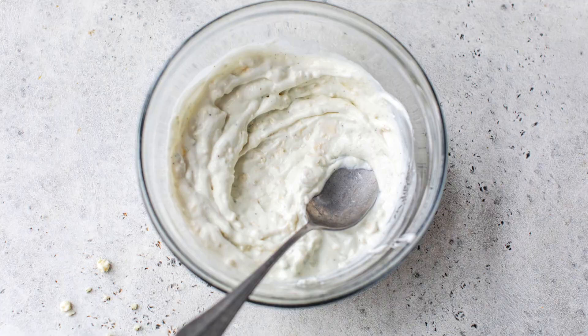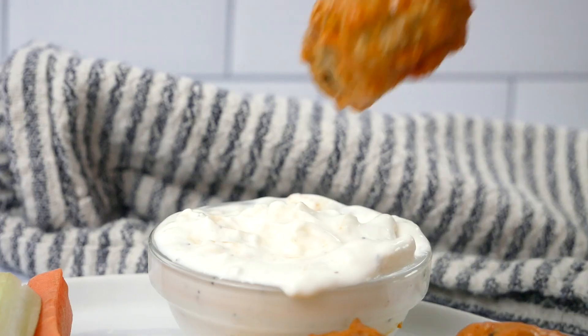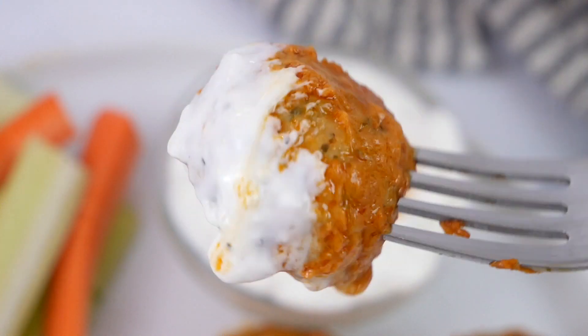You can easily double or triple this recipe. Then you would just store them in an airtight container and they would happily last in your fridge for up to five days or in your freezer for up to three months. We really love to serve them with my homemade Greek yogurt blue cheese dressing, and if you stick around to the end of the video I'm going to show you how to make that as well.